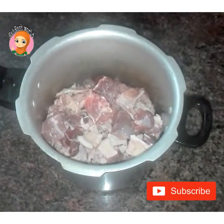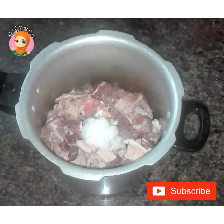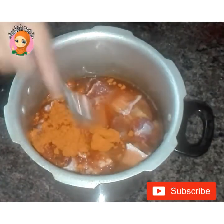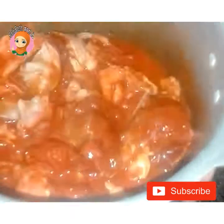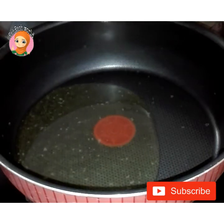We are ready for beef. 1 teaspoon of beef, 1 tablespoon of beef. The pressure cooker is going to get a high flame. We are ready for 20 minutes. 2 tablespoon of oil.